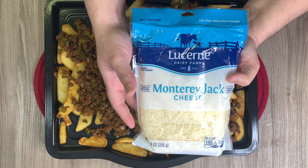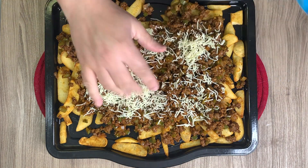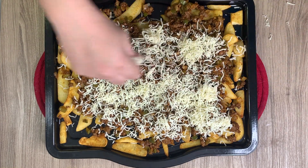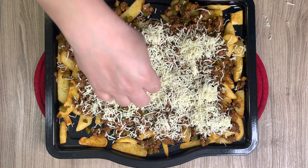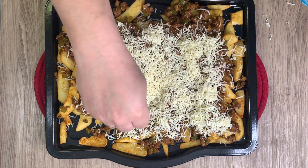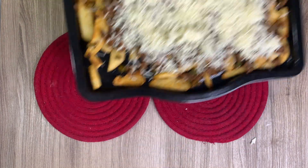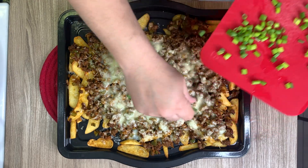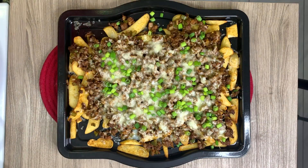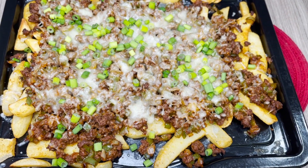Once the fries were cooked, I added that cooked meat mixture on top, then topped that with some Monterey Jack cheese — use however much you prefer, or you could even use pepper jack. I stuck that in the air fryer for a couple minutes to let the cheese melt. You could also put it back in the oven on broil. Once it came out, I topped it with some fresh green onions.